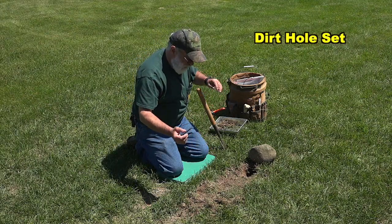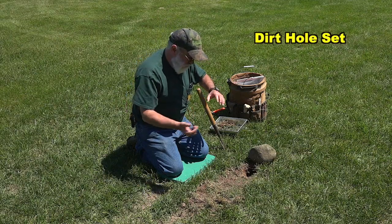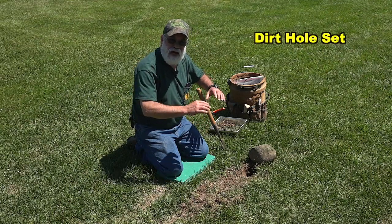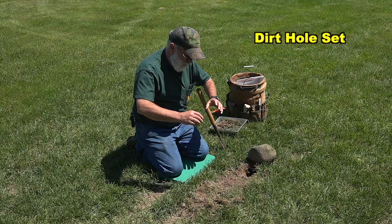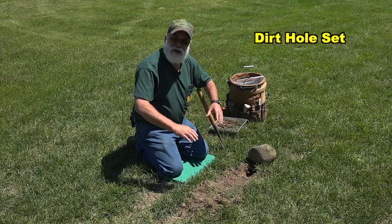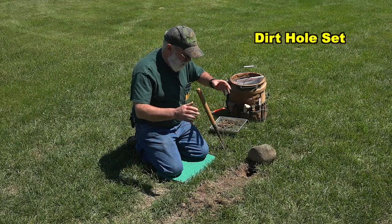I have a fiberglass pan cover on top of the pan. It goes underneath the free jaw and on top of the pan, and that keeps the dirt or cover material from getting underneath the pan, rendering the trap useless or non-functioning.